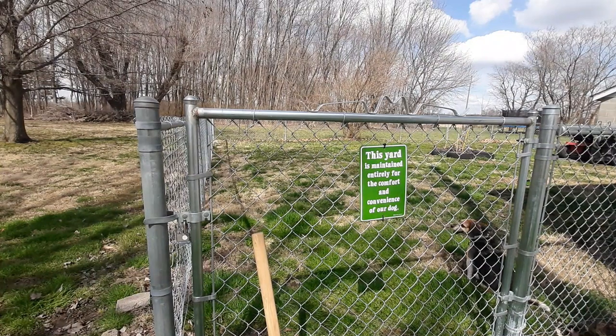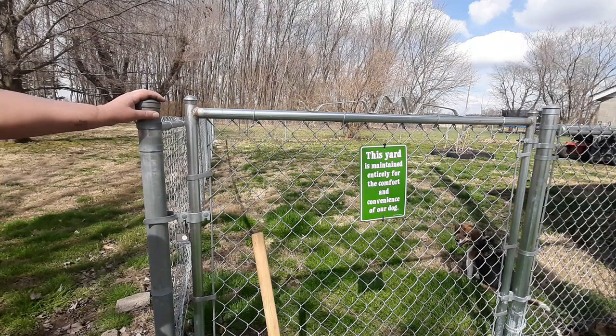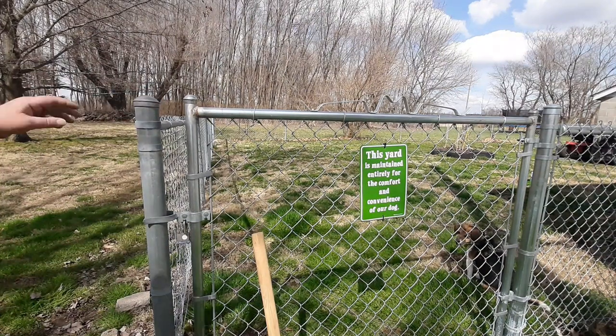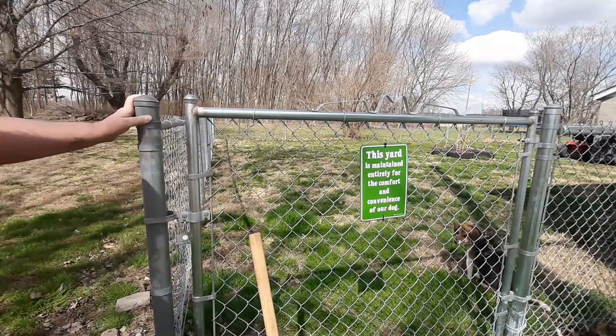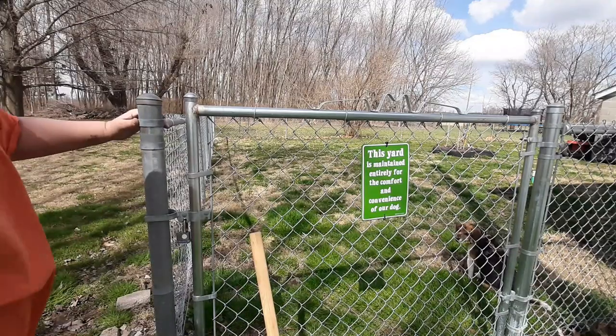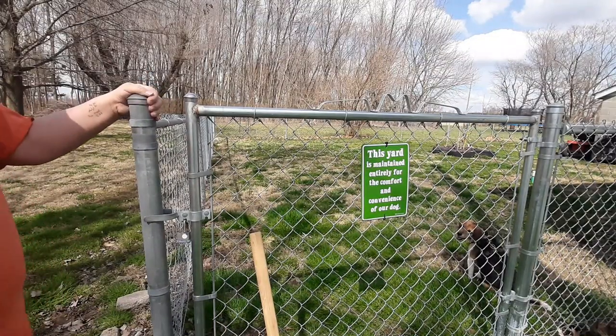In this video, I'm going to show you how to tighten and straighten a fence post. Now, Blue Dog got his head stuck in here the other day because up top it's wider, but down below it's narrower. He got his head in there and couldn't get back out. I guess he wanted to go see the neighbor dog. But all that and more with Blue Dog right after this.